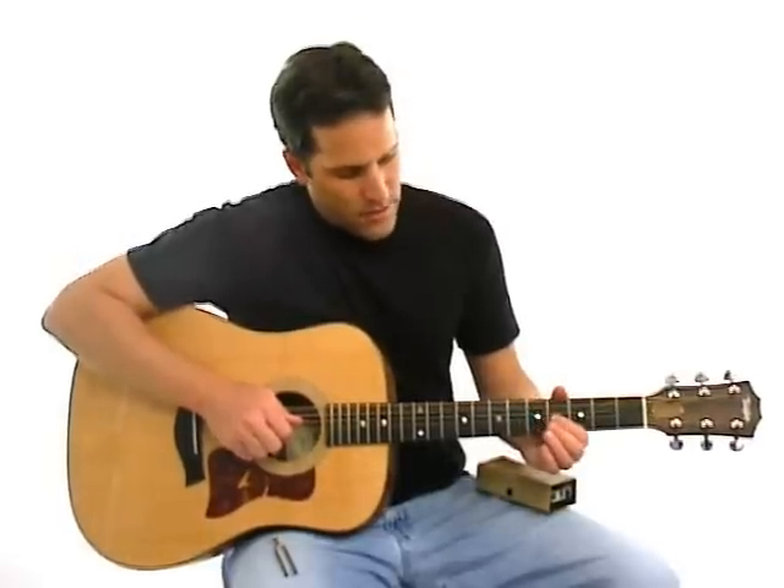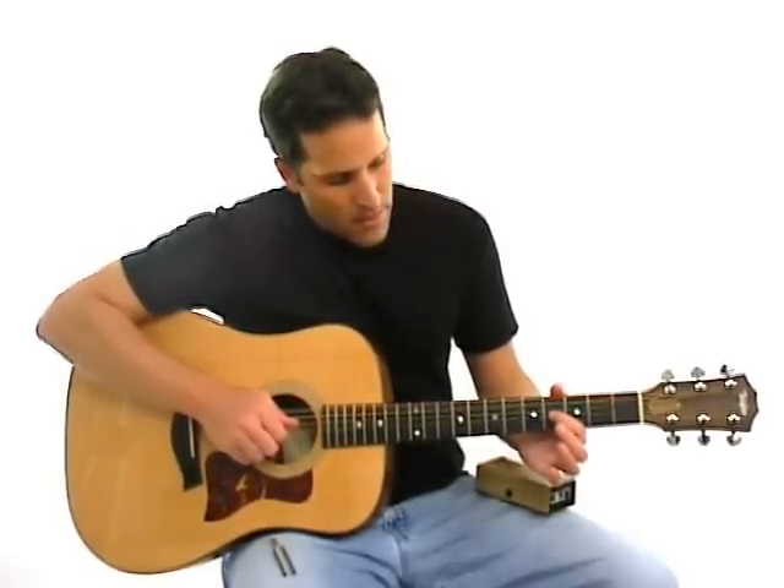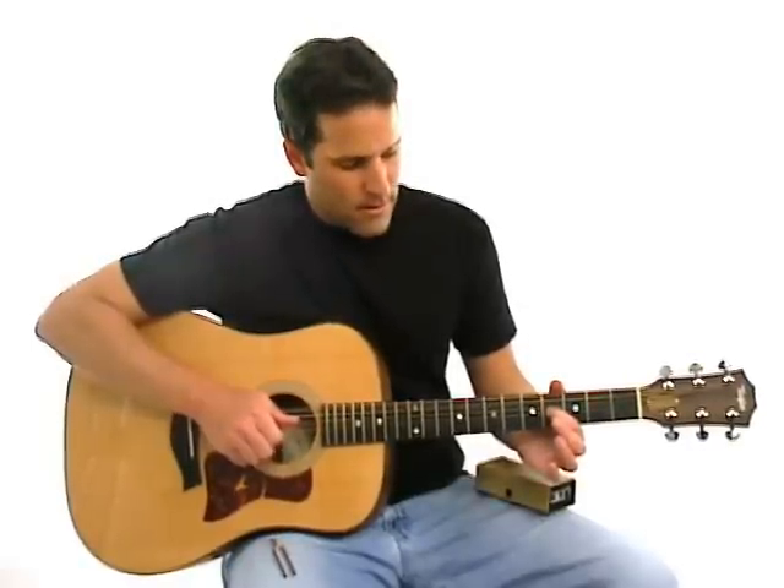Now this is the only tricky one — you want to take your first finger and put it on the third string at the fourth fret instead of the fifth fret. And play the open second string and the third string together.